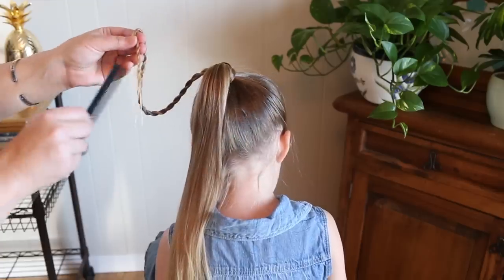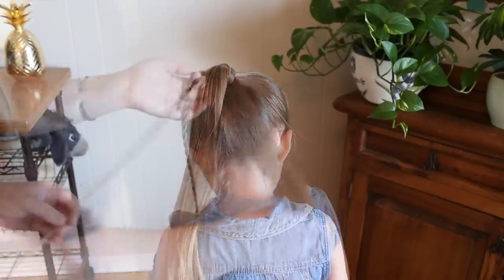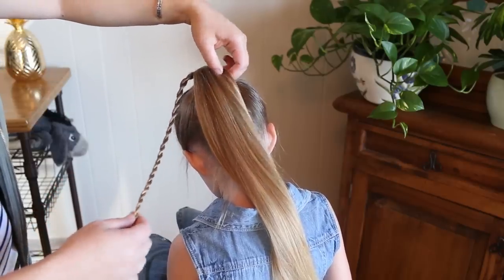To finish this off, just since it's such a tiny amount of hair, I used backcombing to hold it in place. Now I'm going to do the same thing on the other side — take a small section and make a twist out of it.